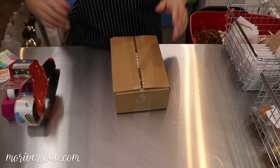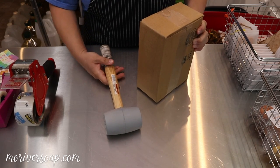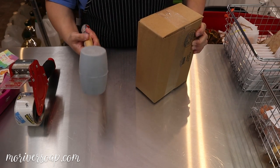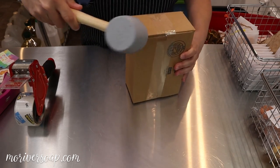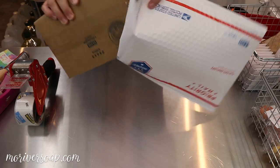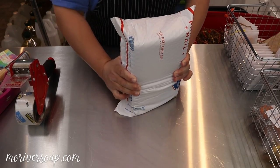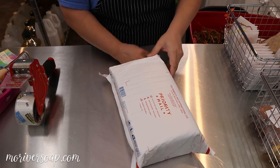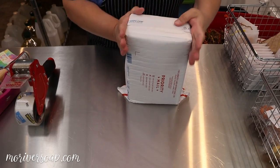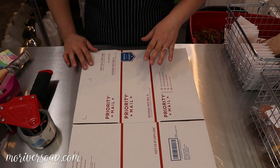My husband decided I needed a rubber mallet — he's like, 'This is silliness, you're tearing out the bottom of your tape dispenser, why do you not have a rubber mallet?' I gotta say it's kind of fun, and it helps me slide the boxes into the bag a little bit better. These bags aren't so bad but I had a run of them that were super tight and I could barely get the box in there. Typically the box fits just fine though.